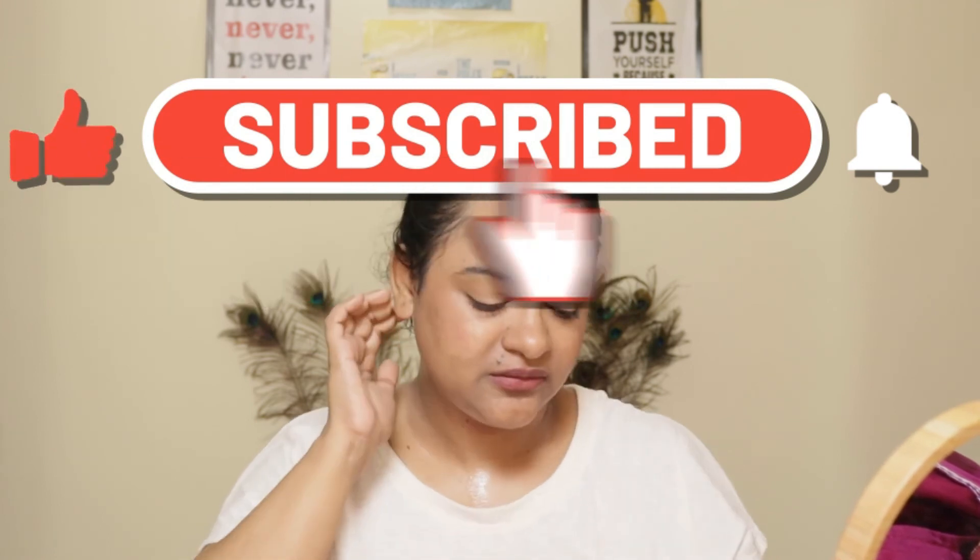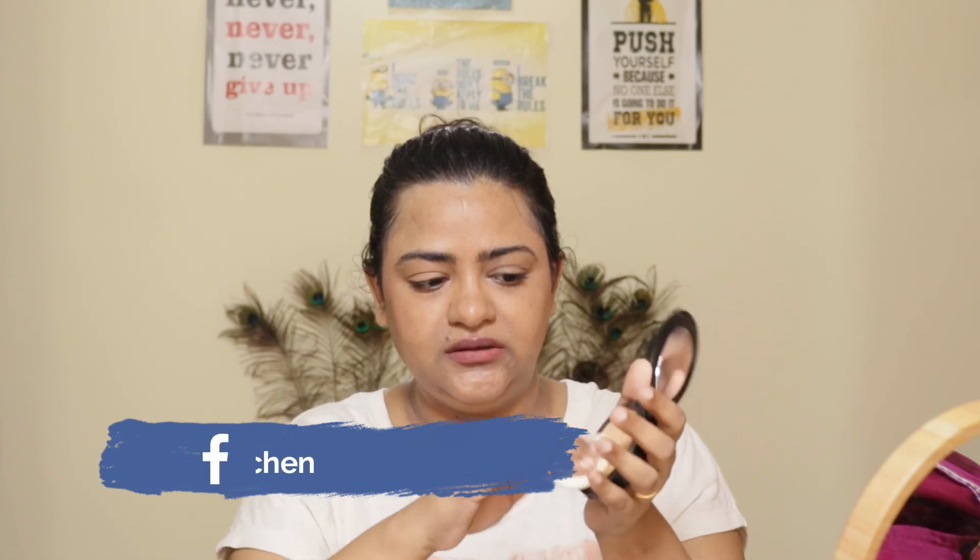I will make my makeup complete. To recap, I am using the MAC foundation and the Maybelline Fit Me Powder — these are the products I used for this look.